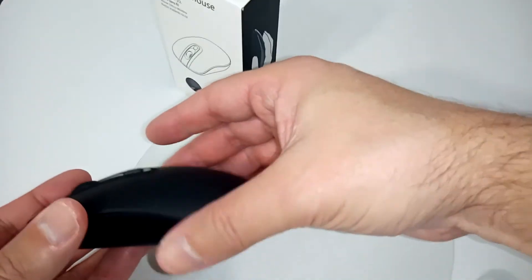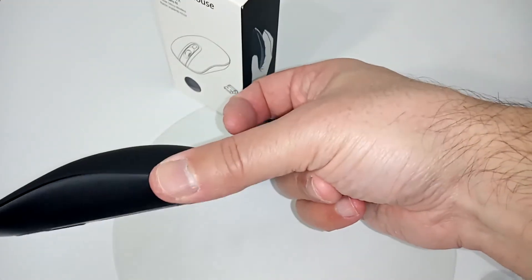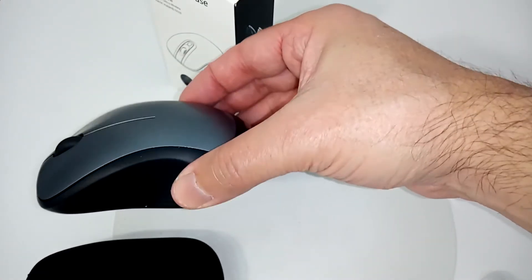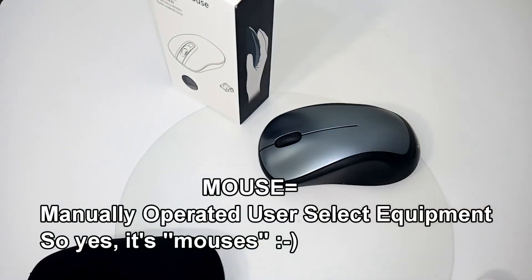For those of you who travel with a laptop, this mouse is so small and slim that it'll fit anywhere — you can put it in your shirt pocket if you need to. It's not going to stick out or expand your laptop bag the way a bulkier mouse might.